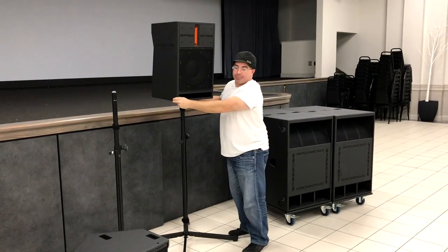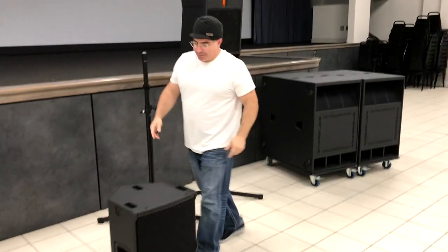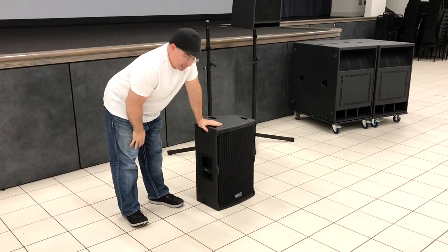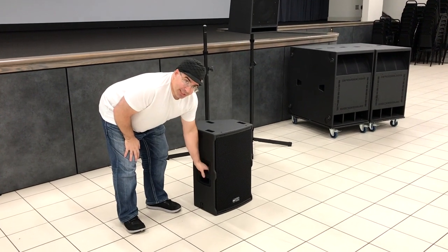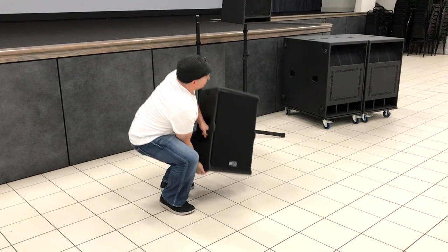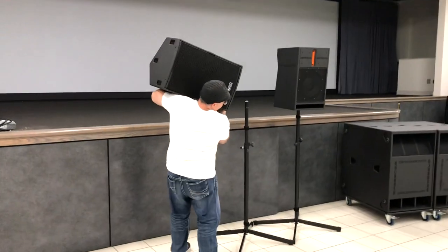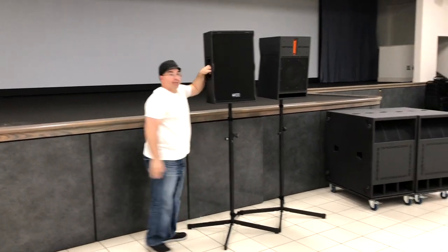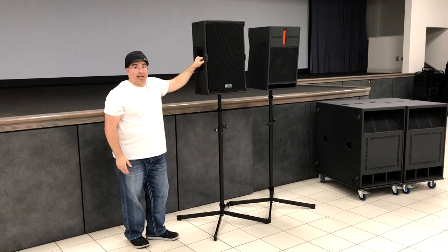Now let's try the RCF. What I really like about the RCF when it comes to ergonomics is the ability to get a nice purchase on the handle. That was definitely easier out of the two.